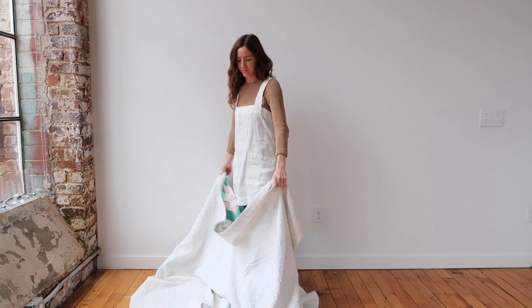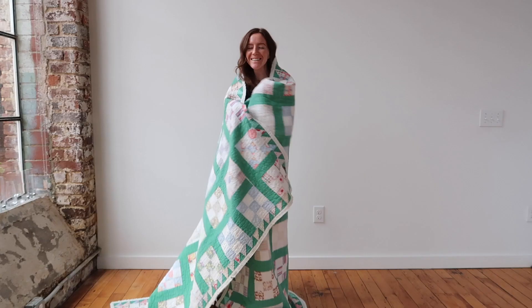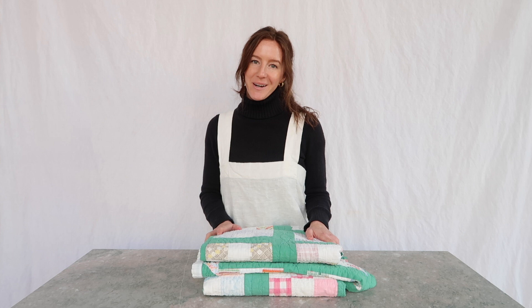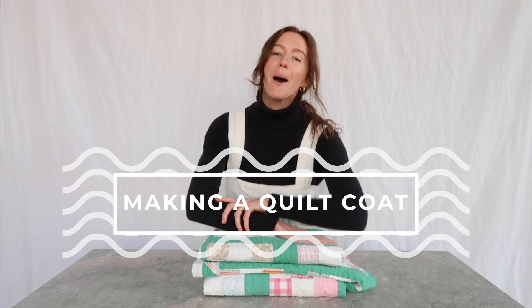You know when you were a kid and your parent would wrap you up in a quilt and you would feel so cozy and loved and safe? That's how wearing a quilt coat makes you feel. Hi everybody, I'm Eliza of AllKindStudio and today we're going to be making a quilt coat.